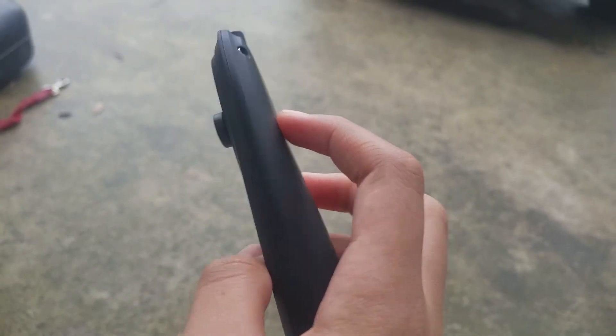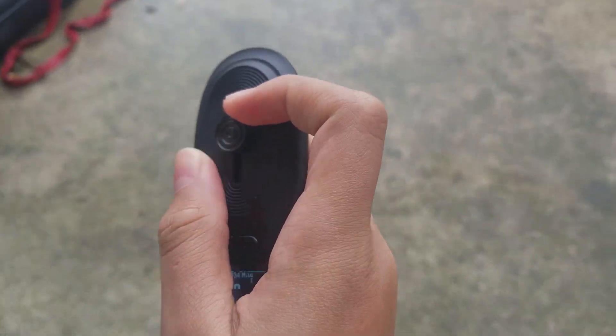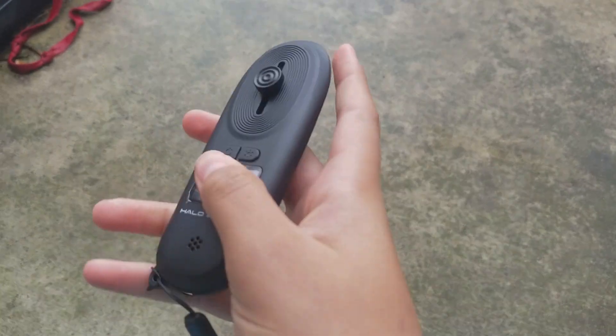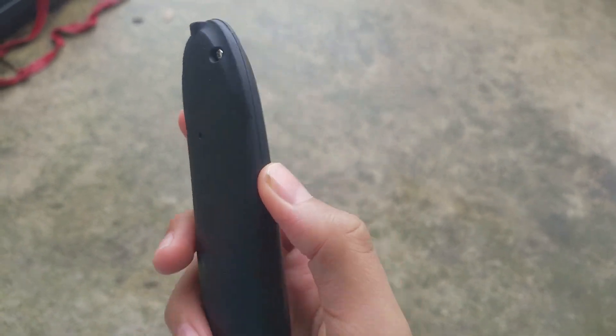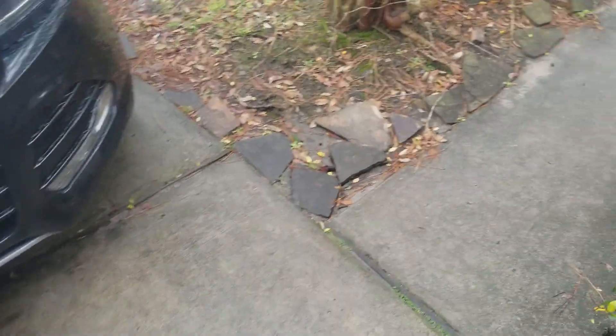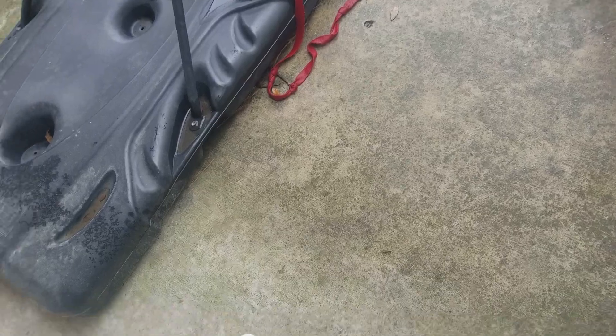Moving on to the first con — the remote. The remote is made out of very cheap material; it feels like rubbery plastic. The button comes off, the screen protector comes off, it drops very easily, it's not much grip and very slippery. The flashlight is okay but not very bright.